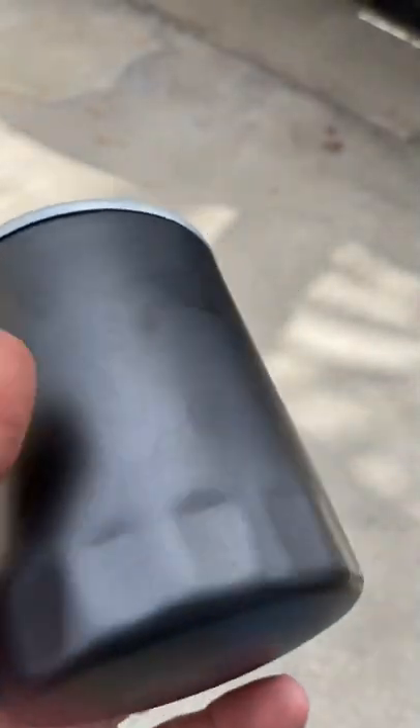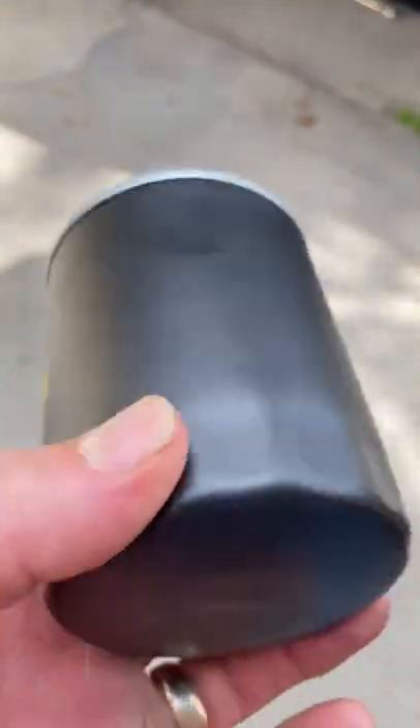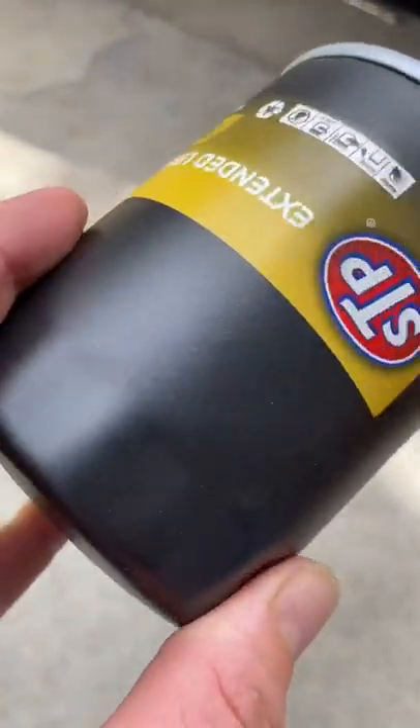A lot of these new oil filters are smooth on the edges. The old Fram ones had grip tape on there and it was super convenient trying to get them off, but I can't find them anywhere anymore — so these other brands are pretty smooth on the bottom.